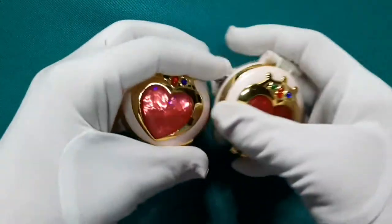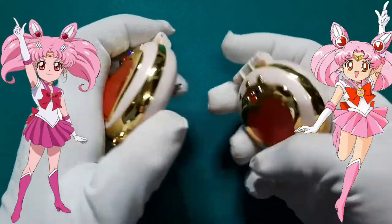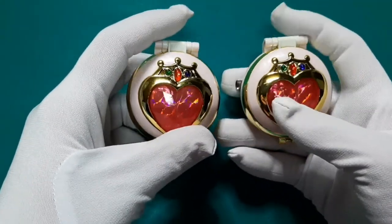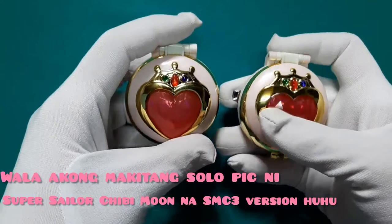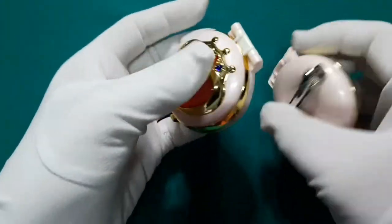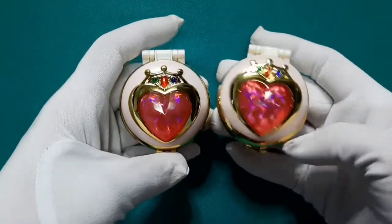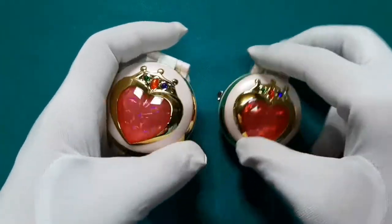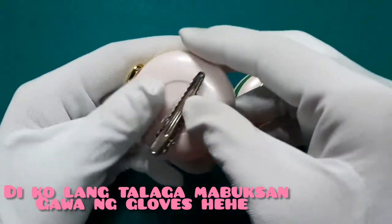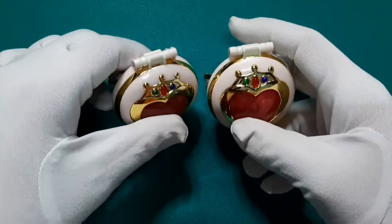Next naman natin is yung prism brooch ni Sailor Chibi Moon. Dalawa din kinuha ko kasi diba, sa super version ni Super Sailor Chibi Moon, dalawa: isa sa chest, isa sa abdomen. Walang mirror backing nito, pero kung meron na itong available na may mirror backing, yun yung kukunin ko. Ang ganda niya. Hindi ko nabubuksan kasi yung review ko naman is about yung for-cosplay, diba? Tsaka feeling ko naman yung iba sa inyo, alam naman kayo ano yung nasa loob na ito.